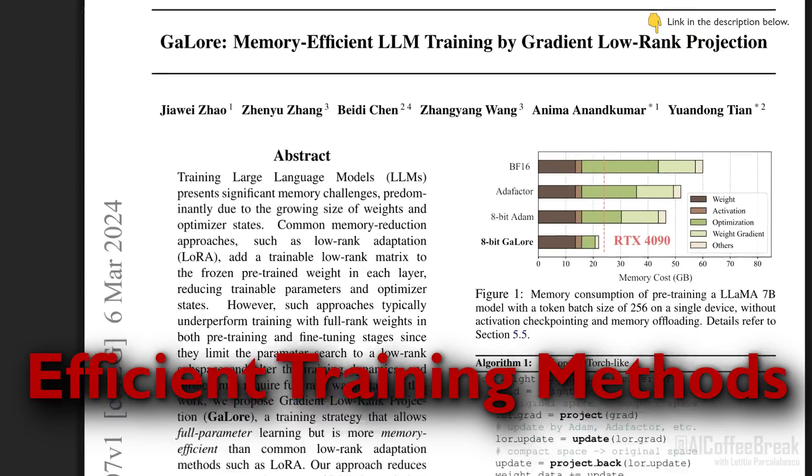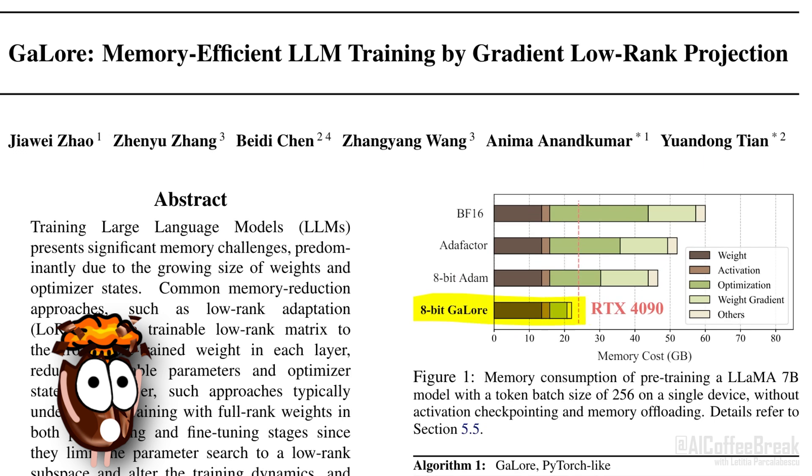Now it's time to talk about efficient training methods allowing us to train enormous deep learning models on consumer GPUs such as an Nvidia RTX 4090. Maybe you already tried to train a large language model of 7 billion parameters only to run out of GPU memory?